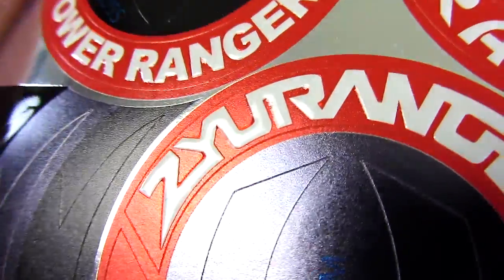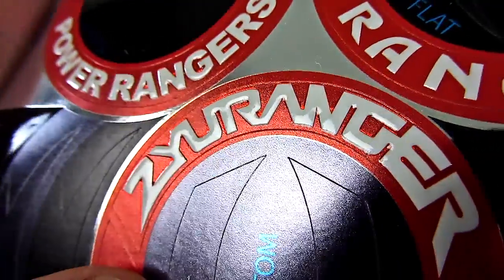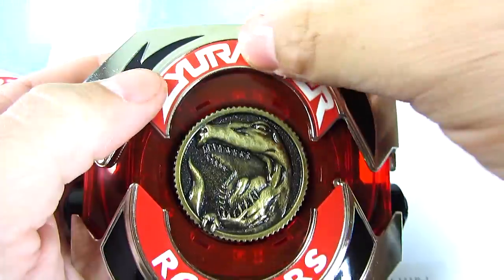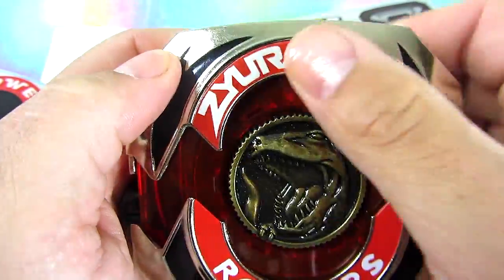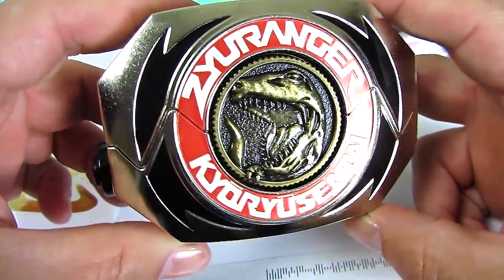The text is actually raised there. You can kinda see how it's 3D. Jurainger Rangers! They really did a great job on these. That looks fantastic.